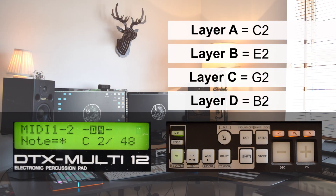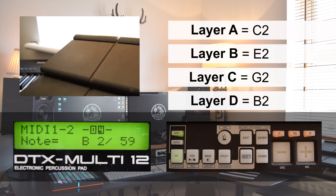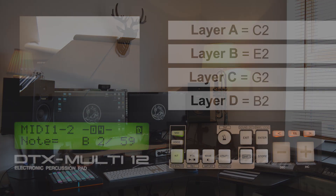To demonstrate this, I've set layer A to a C, layer B to an E, layer C to a G, and layer D to a B, thereby creating a C major 7 chord. As a default, all four notes trigger at the same time, but even for that we've got some options.